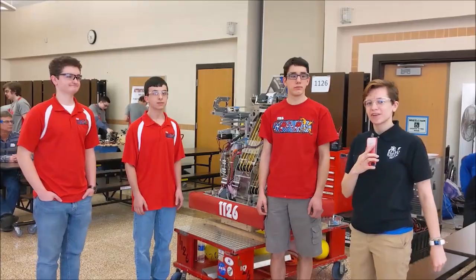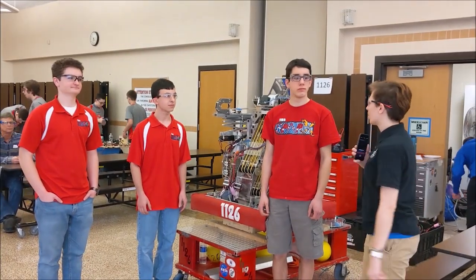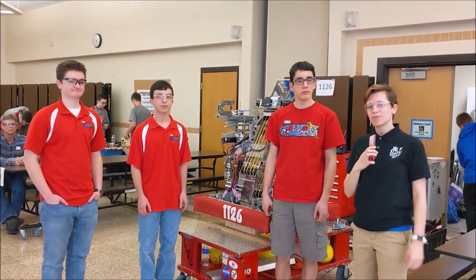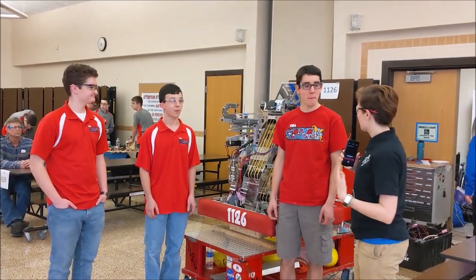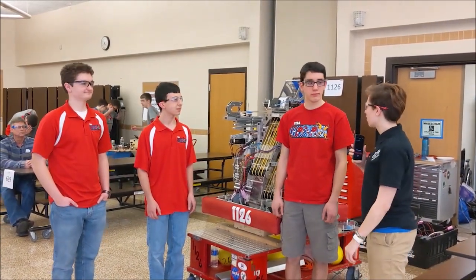Hello, everyone. I'm here for First Updates Now, Any Recap with Team 1126 Sparks. I'm here with Aaron, Andrew, and Tyler, and we're going to talk to you about some of the cool subsystems we saw on the robot today.